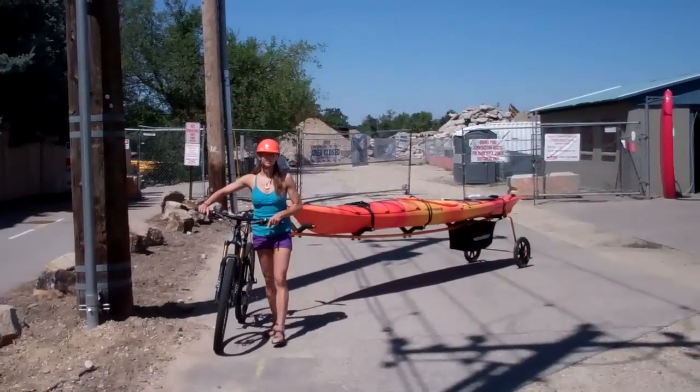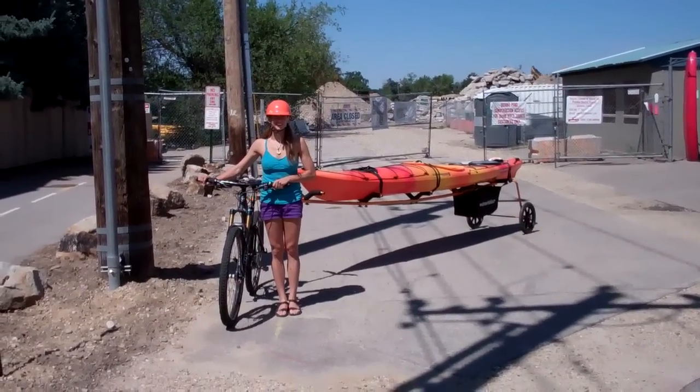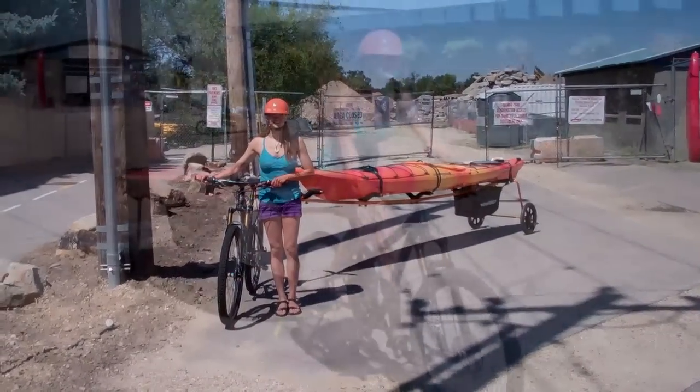Next, we'll do two lengths and a nine-foot paddleboard.